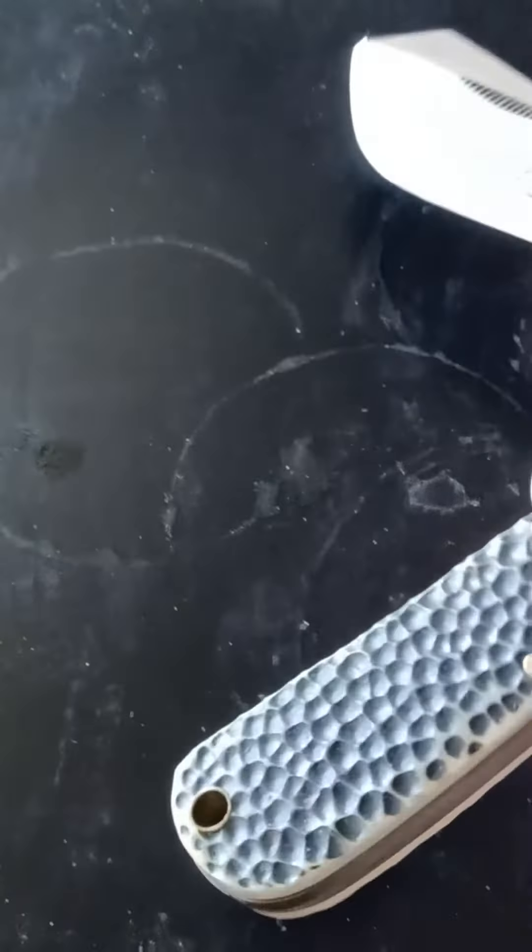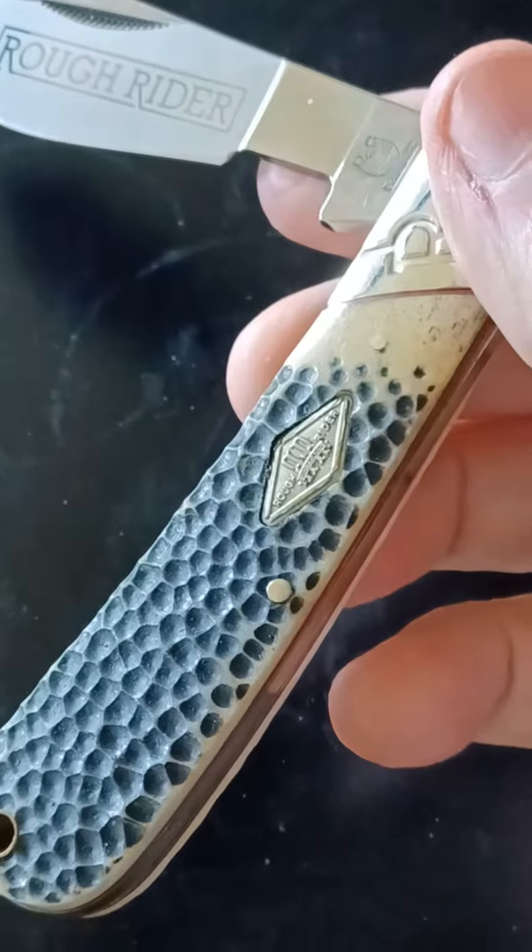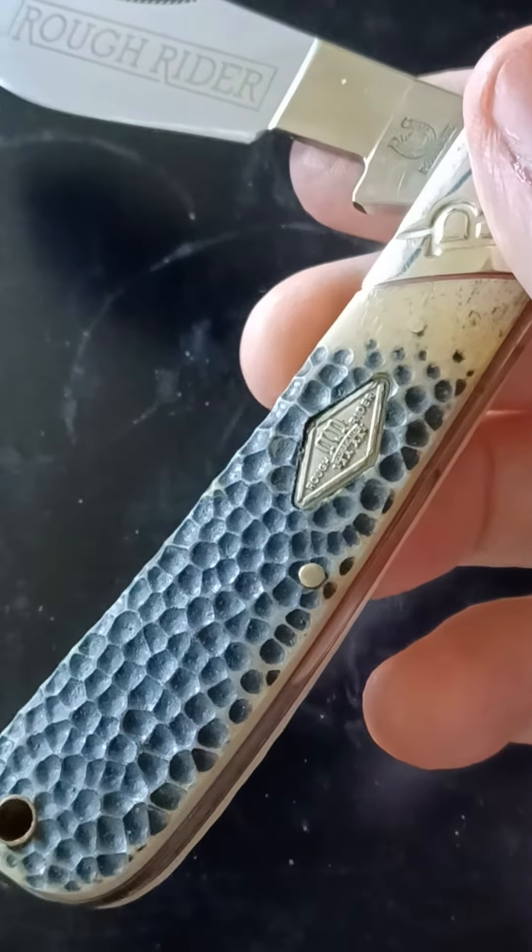Morning, YouTubers! What's up? What we have today is a Rough Rider cotton sampler with buckshot bone scales.